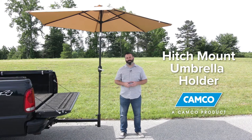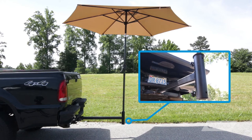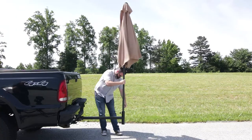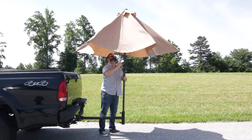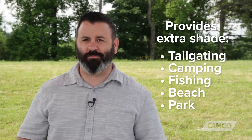Hey everybody, Scott here from Camco. Today I'm going to tell you about Camco's Hitch Mount Umbrella Holder. It allows you to mount a patio umbrella to your hitch to provide extra shade while tailgating, camping, fishing, or for days at the beach or park.